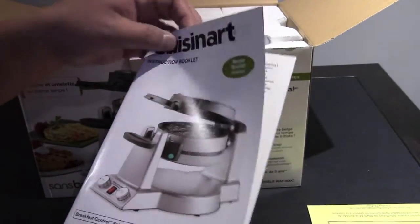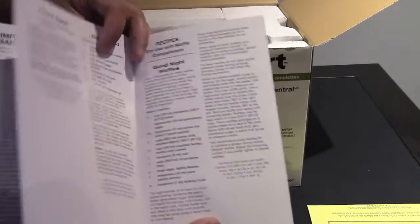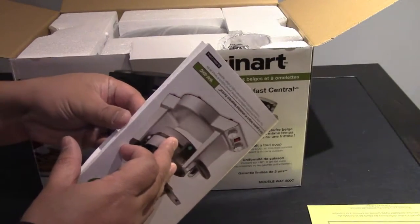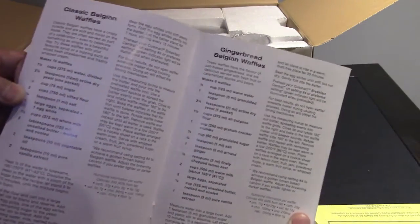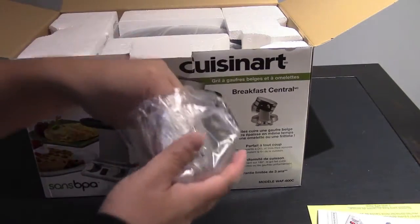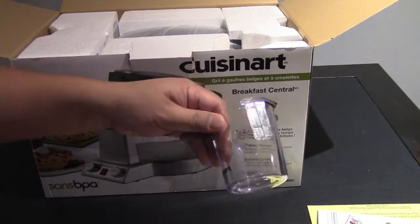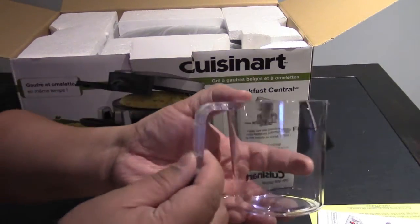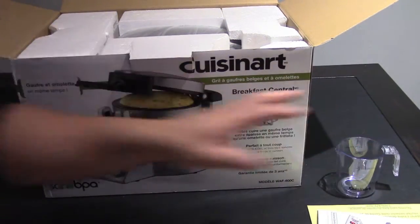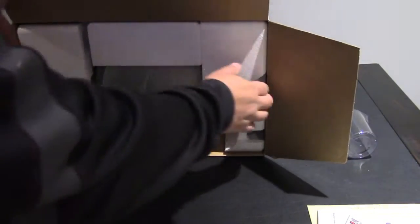There's a little recipe booklet included. A little bit of instructions on safety, important information, and a whole bunch of different recipes which is kind of neat. It comes with a little measuring cup — BPA free — with a line at the top to let you know how much to pour when adding your waffle mix.